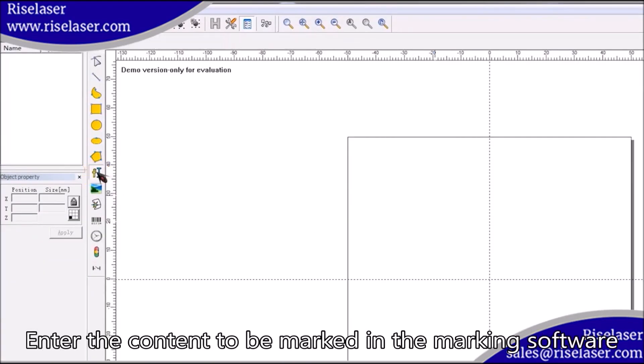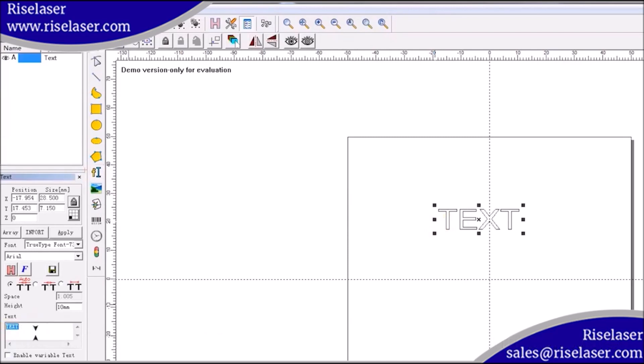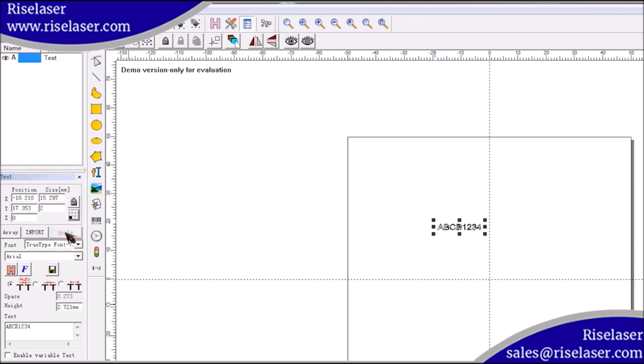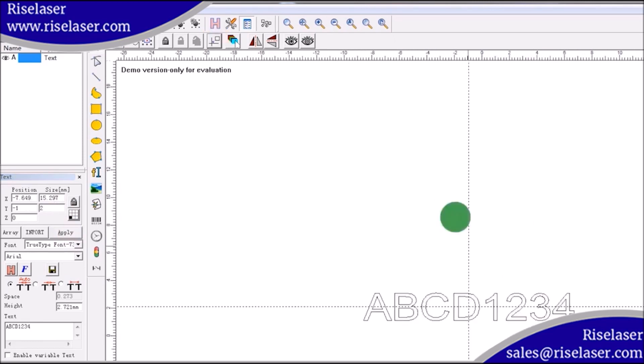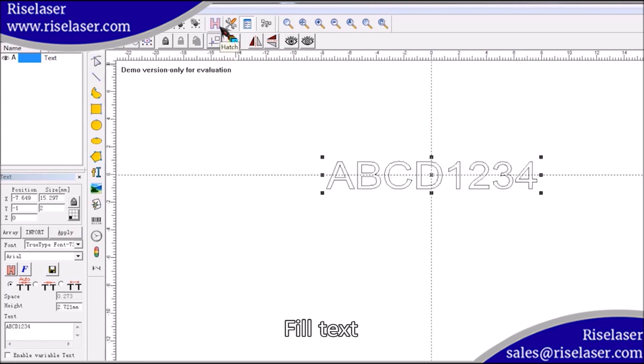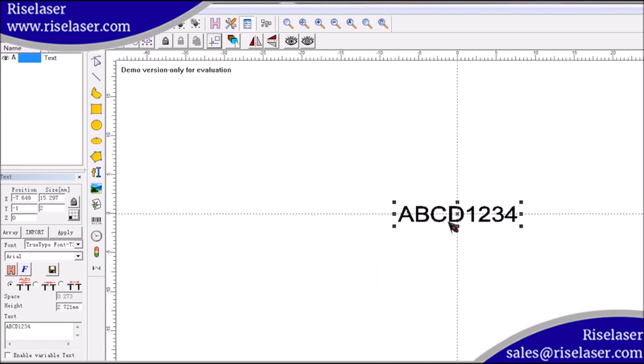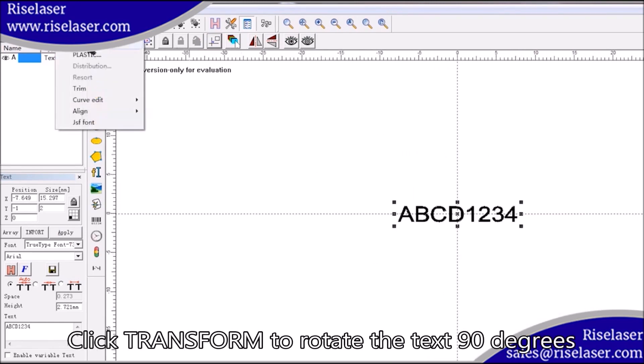Enter the content to be marked in the marking software. Adjust font size. Fill text. Click transform to rotate the text 90 degrees.